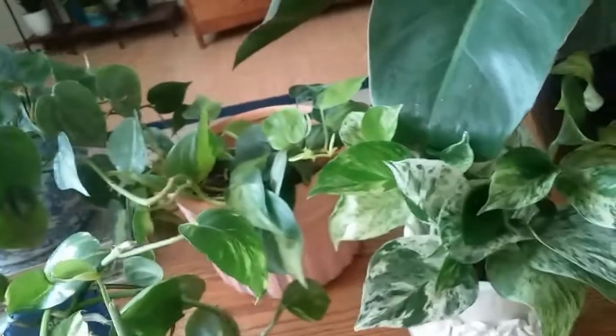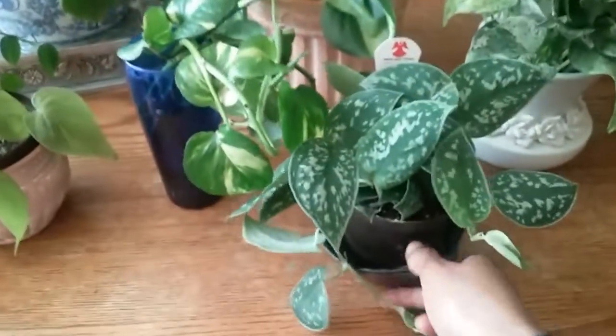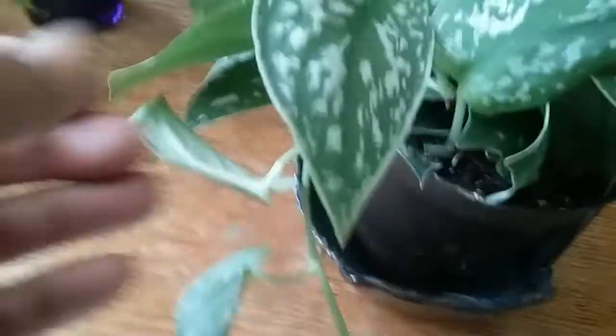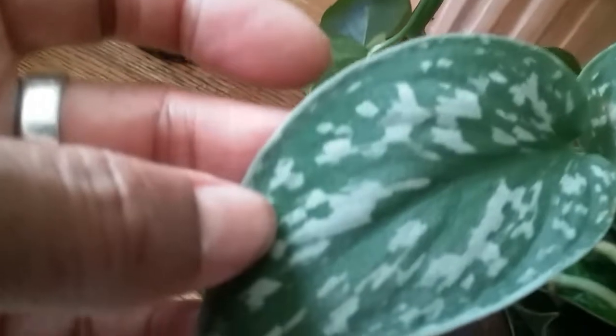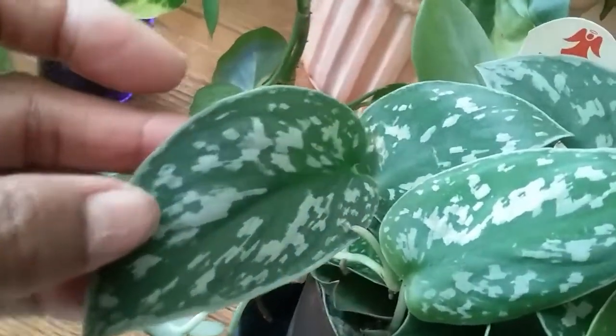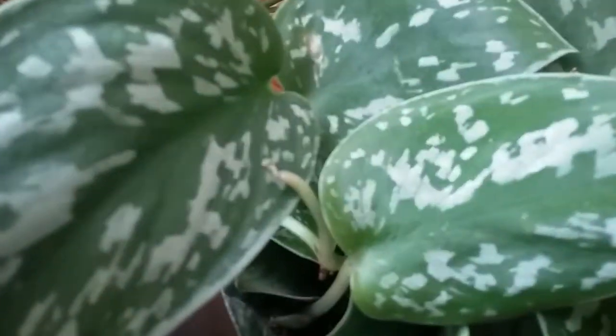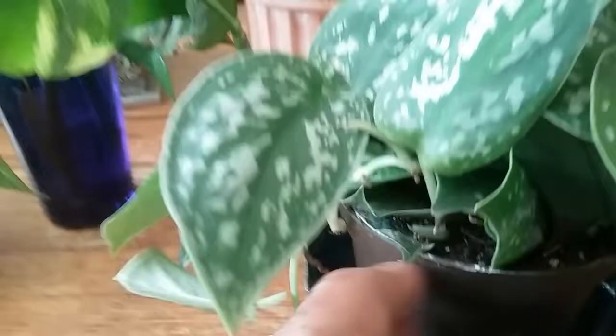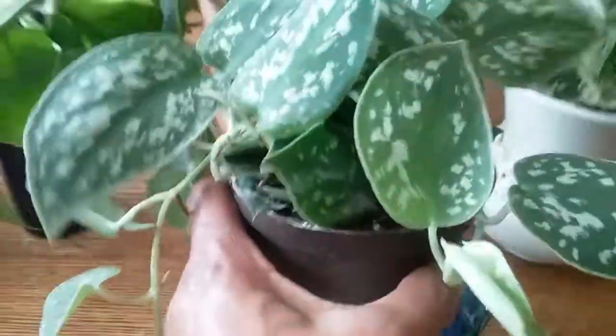I want to show you the new addition to the family — I just purchased this one. This is a silver pothos, also called silver philodendron. There's a neon iridescent color to the leaves; the camera is not picking it up, but the leaves are just stunning. It almost looks like it has glitter on it.